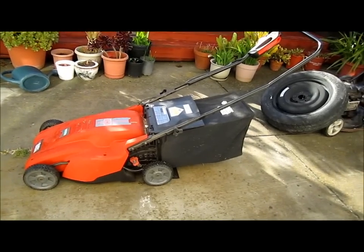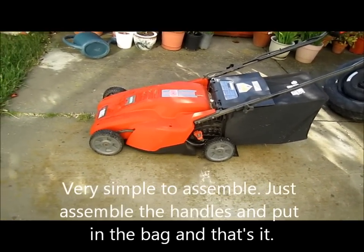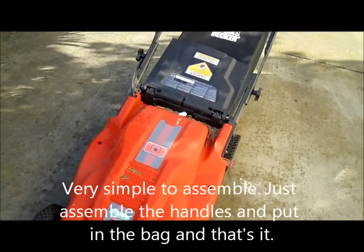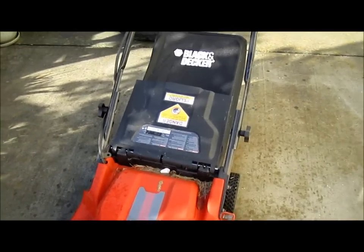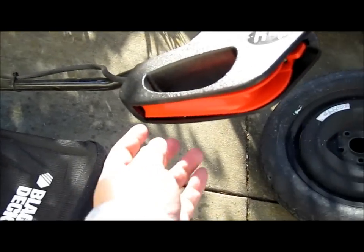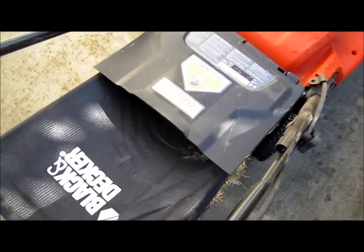Here's a quick look at the Black & Decker mower. Basically it's very lightweight — you carry it with your hands, just one hand you're able to push it. The biggest thing for this one is you just set the power core. There's the mulch bag over here.